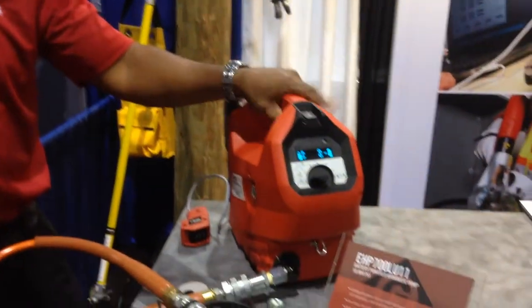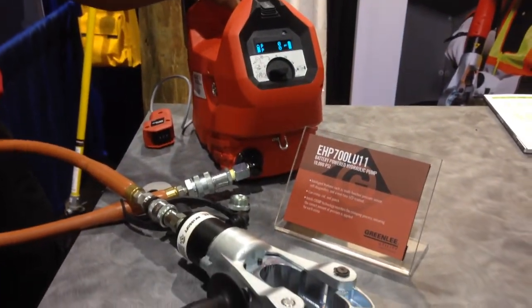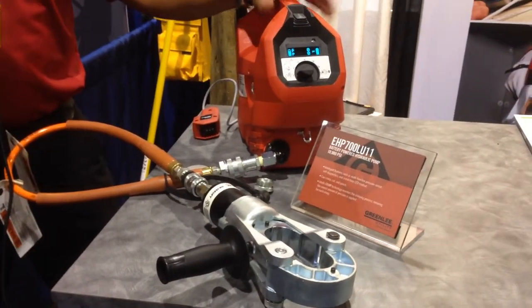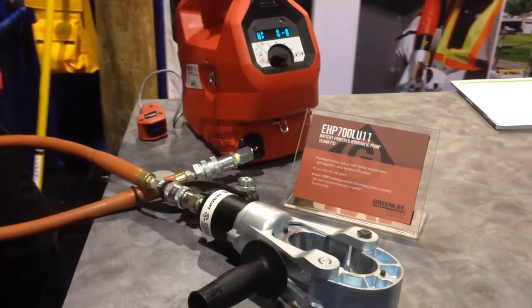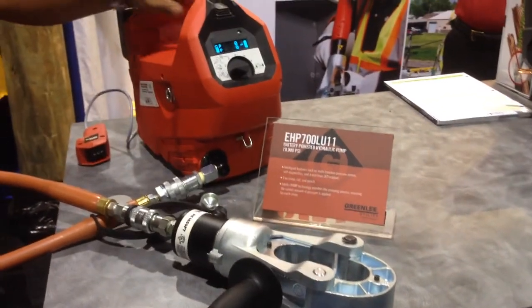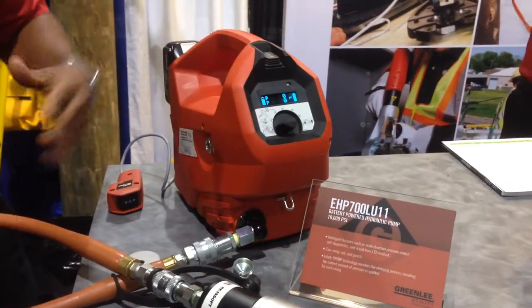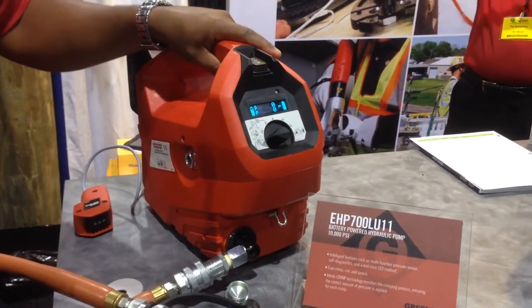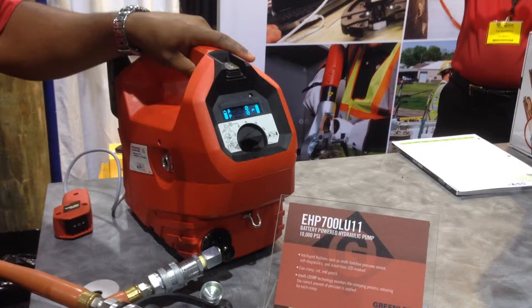You're looking at the relatively new EHP700 LU11. It's a 10,000 PSI press — essentially it was built to eliminate the hydraulic intensifiers. It's about 15 pounds. Instead of using electric presses, this tool will do the work that they used to do. It'll take your pressure rating up from 2,000 PSI to 10,000 PSI.